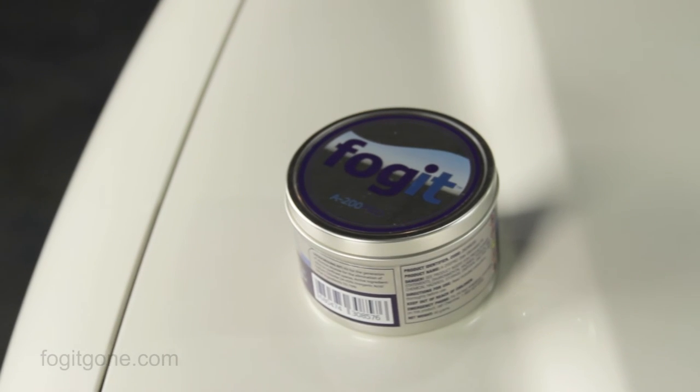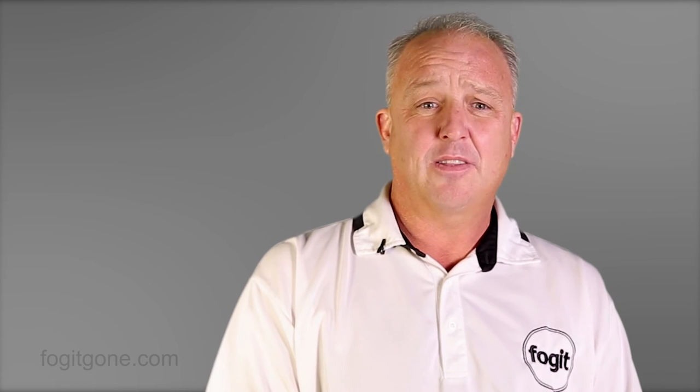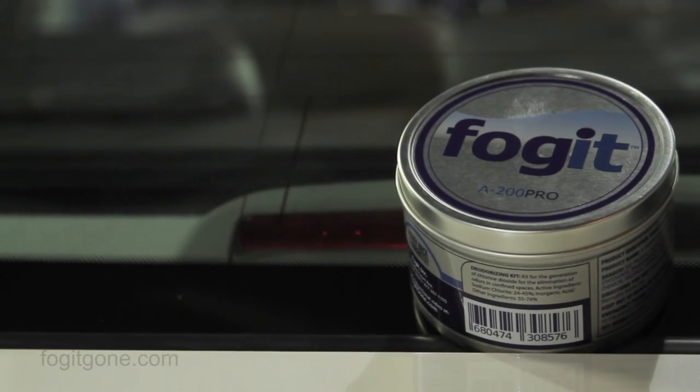My name is Greg Lincoln and I am the director of business development for Fog-It. Thank you for taking a few minutes to learn more about Fog-It. If you are interested in becoming a distributor of Fog-It or offering odor elimination as a service in your detail shop or service department, please fill out the distributor information page or call me directly at 1-877-207-1105. If you're an individual who owns a smelly car and you're tired of wasting time and money on products that simply mask odor, then the Fog-It kit is a great solution for you as well. You may purchase single kits on our website, which will effectively treat any vehicle from a compact car to a large SUV.